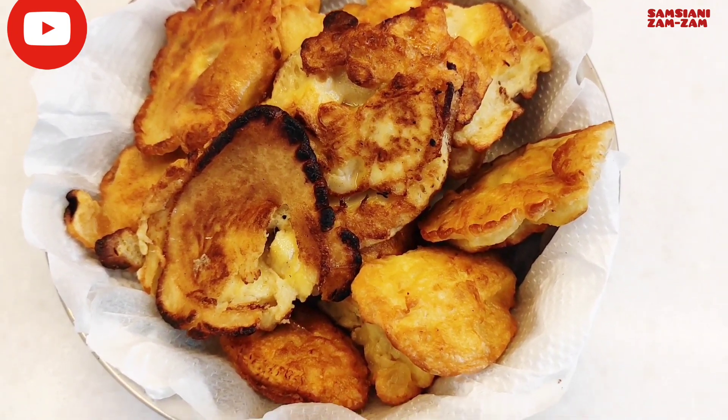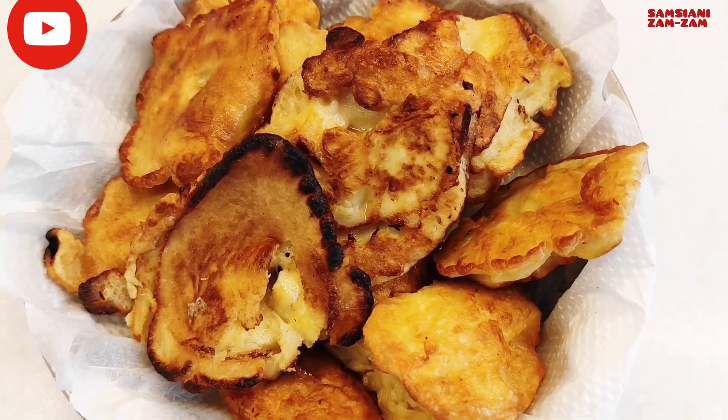Sekarang saya coba ya, bagaimana rasanya. Enak! Tepungnya enak banget, panas-panas enak. Makan gorengan itu kalau panas-panas memang enak. Tepungnya enak, nggak manis, pokoknya buat saya cocok banget. Manisnya itu cuma sedikit-sedikit gitu, nggak terlalu manis.